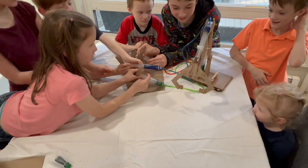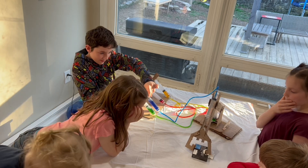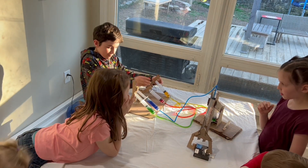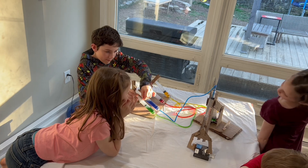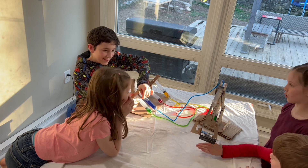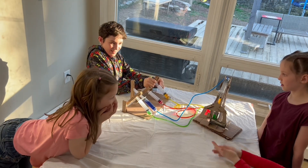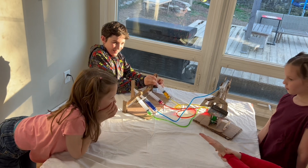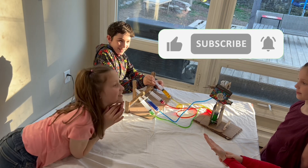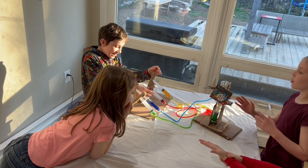We can easily rate this project a 10 out of 10 on fun to make. While all ages had a hand in putting this project together, there was a heavy reliance on adult supervision. For that reason, we really have to rate this closer to a 5 out of 10 on kid-friendliness. That being said, it was so much fun to make — we would absolutely make this again, possibly on an even larger scale. Make sure you like and subscribe for more content like this, and we will see you in the next one!